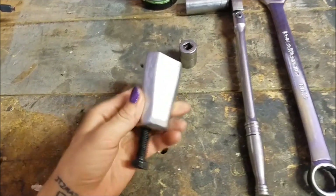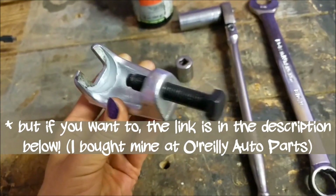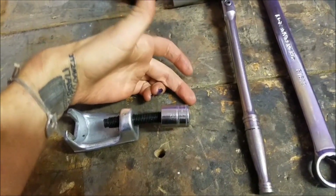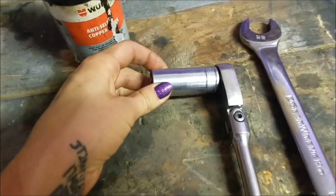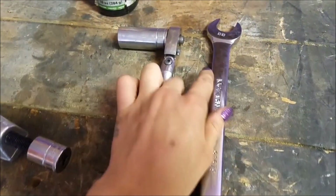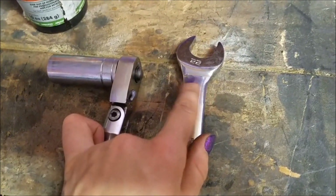Tools you're going to need for this job: a tie rod removing tool — you don't even have to buy this, you can rent it from O'Reilly's or somewhere similar. Then a socket that fits the end of it, a ratchet, and a socket that fits the nut at the bottom of your tie rod end. Mine happens to be a 17. Also a little anti-seize, and a wrench that is the size of the adjusting nut that butts up to the tie rod end.